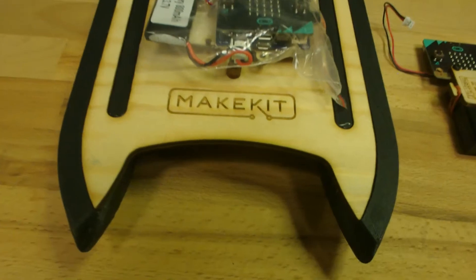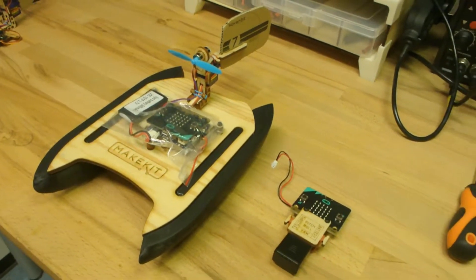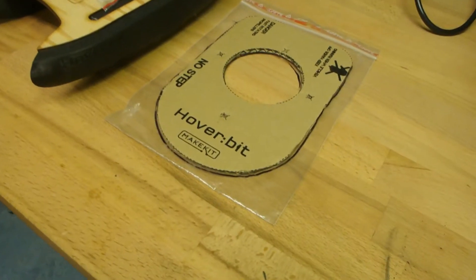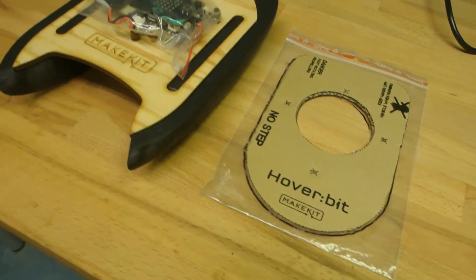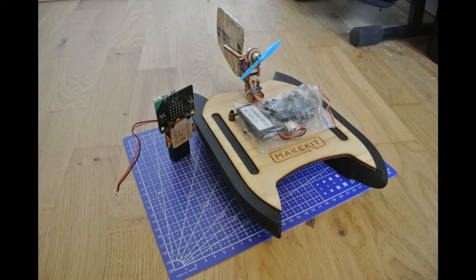And here we are. I hope this was an informative video and that you learned how to go from the hoverbit and create the catamaran. If you do have any questions, please feel free to contact us. Thanks for watching — it's time to build, enjoy!